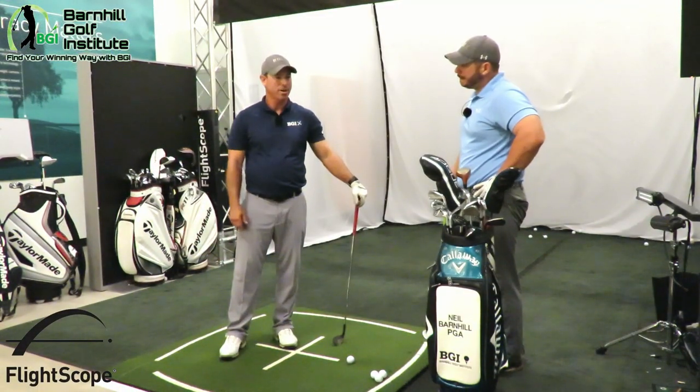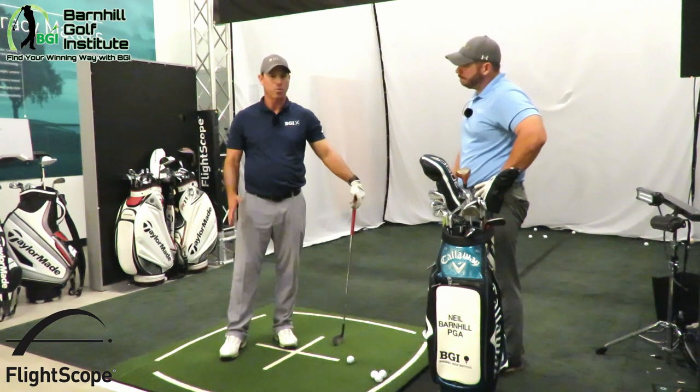I'm going to try the 50-degree gap wedge. I usually hit this thing around 107 to 112 yards.